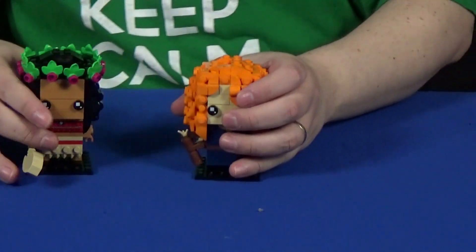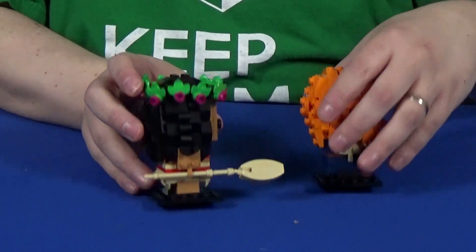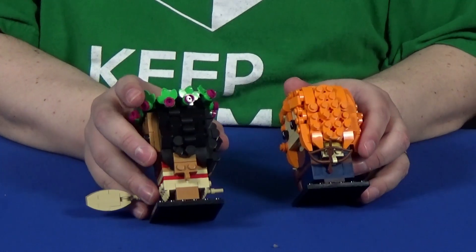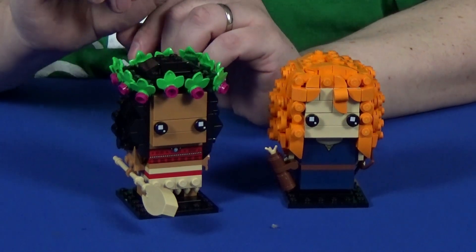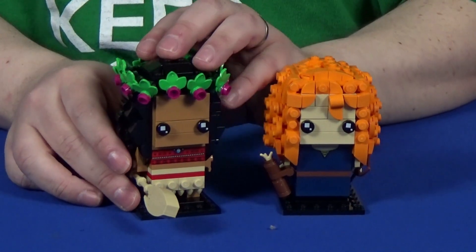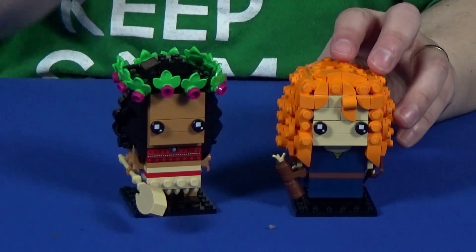The third set is set 40621, Moana and Merida — your more action-oriented princesses. I knew right from the get-go I was going to look forward to these because of their hair. It's always something I look for with Brickheads — if there's a female Brickhead with impressive hair, I'll pick it up first because I know I'll have a much better building experience. This is actually the largest box of the three because of how many parts go into their hair.